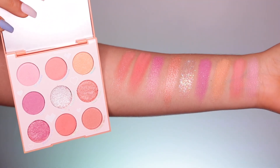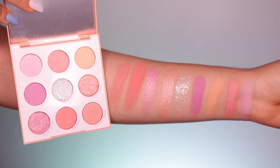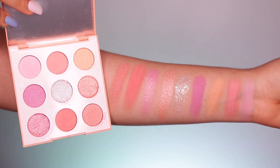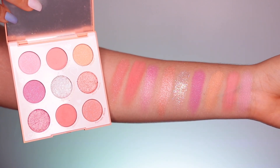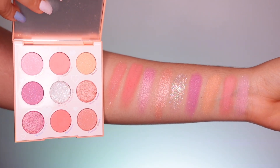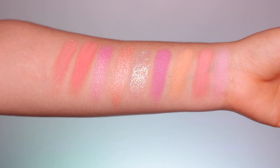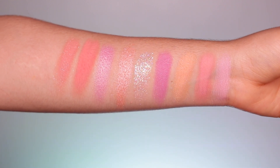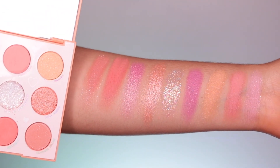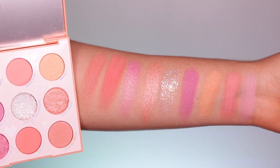Last but not least, let's go on to the last row. We have Chakra, Optimist, and Vibrant Things. We're going to show an eyeshadow look using this palette as well. We do have some metallics, some soft mattes, and a pressed glitter. You can kind of tell right off the bat which ones are the pressed glitters. Overall, very cute shades, but nothing out of the ordinary, honestly.